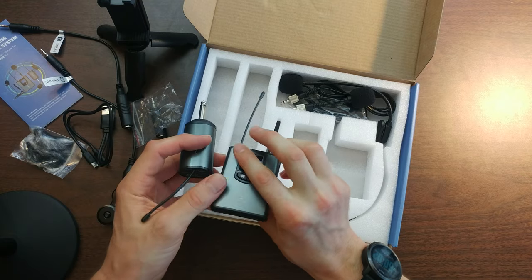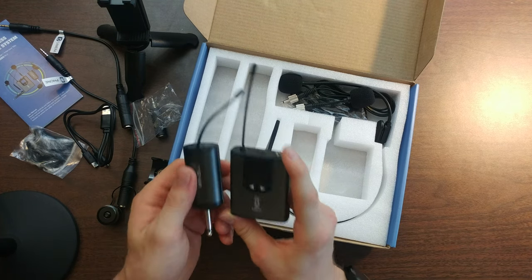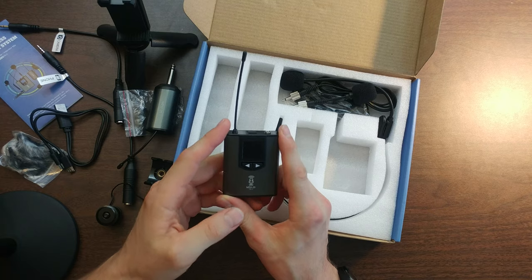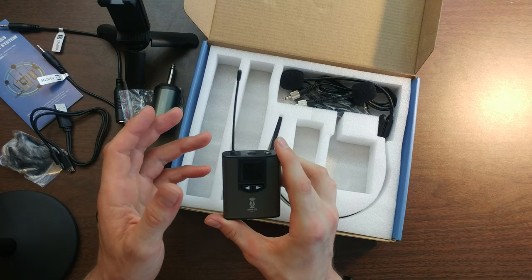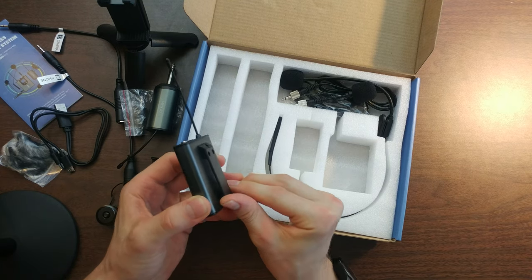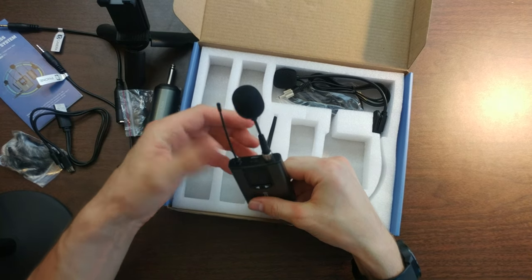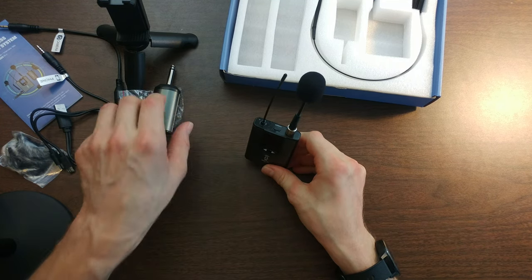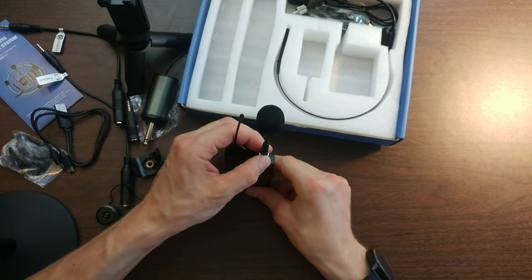The double-tail USB cord lets you charge both the transmitter and receiver at the same time, which is really convenient. They advertise a 300-foot range for the transmitter and receiver, which is very far — probably more than you'd ever need since your camera won't shoot that far anyway. There's also a clip so you can attach the transmitter to anything. The stand-up mic lets you place it on a table, desk, or shelf to record and transmit sound to the receiver.